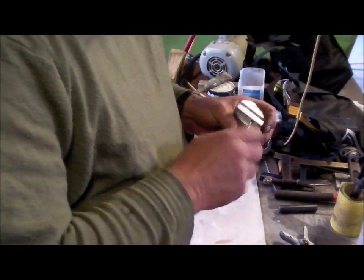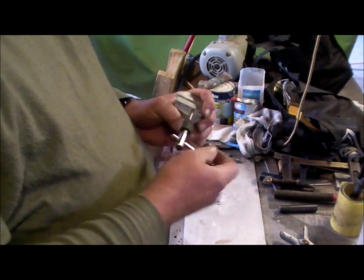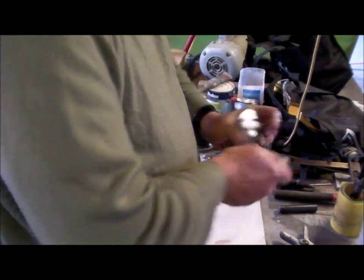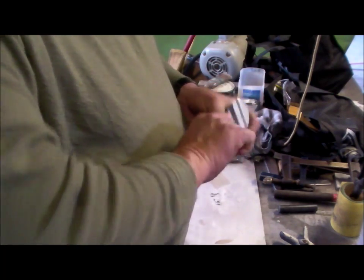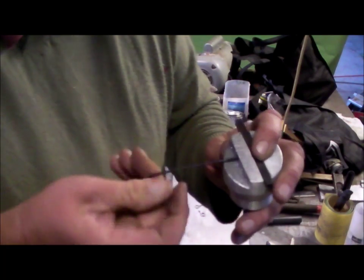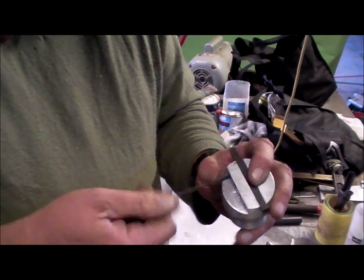I've already drilled and pre-threaded these, I just haven't run them all the way through. So that's what I'm doing now — just running them all the way through and we'll be in business. It's catching on something, probably the steel shaft. I'll have to look at that. So there we go — drilled, tapped, set screws. Set screws are a little bit short but doesn't matter, they will definitely do the job.